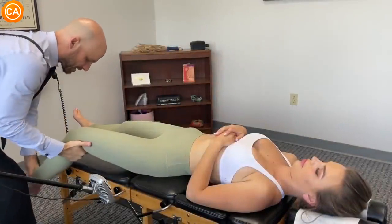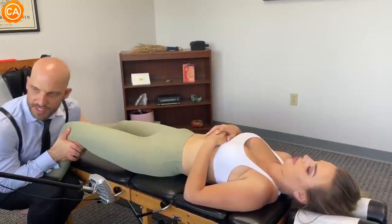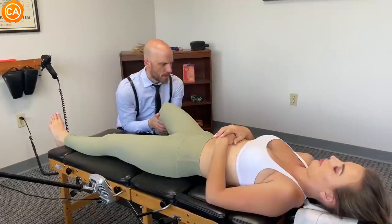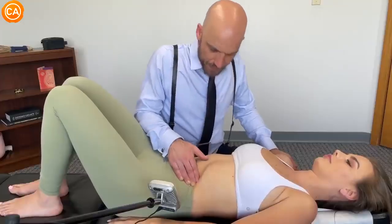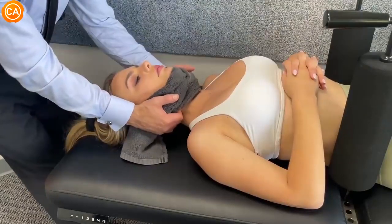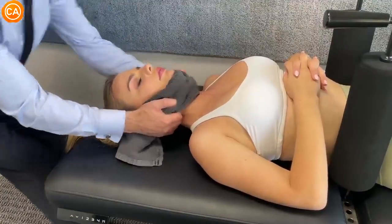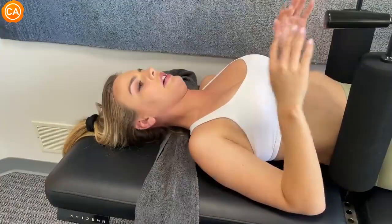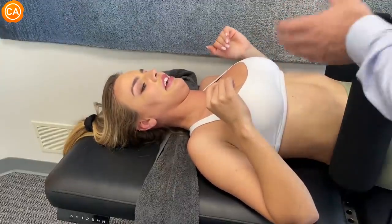He holds the back of her knee and asks her to let it bend. There's some hip discomfort. He gives it a pull — good, no pain — repeating for one more. He then cues her to keep her teeth together, hands in position, and follows her breath, pulling at the end of the exhale. The patient exclaims 'Oh my god!' and he says, 'Good job.'